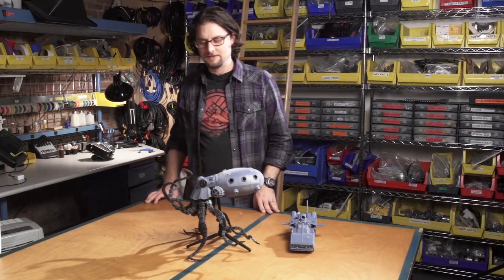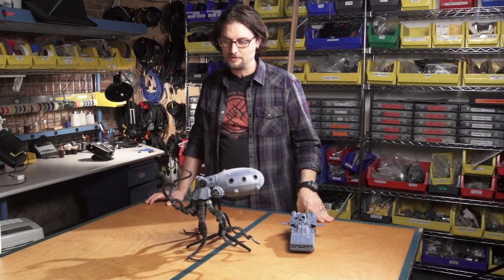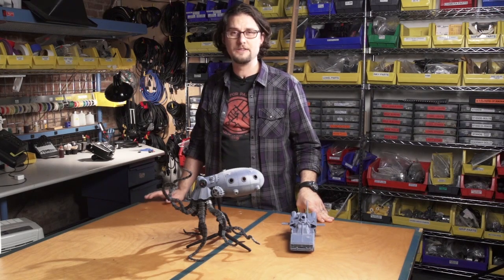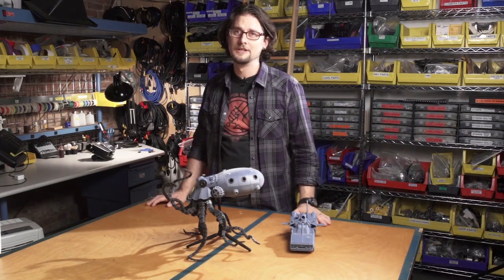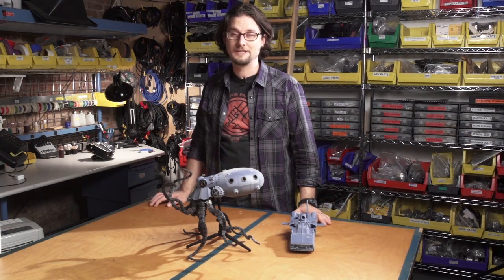So anyway, the Octopod underwater salvage vehicle — I hope you enjoy it. I am really good at sweeping floors and organizing nuts and bolts, so we should talk. I hope to hear from you soon. Thanks.